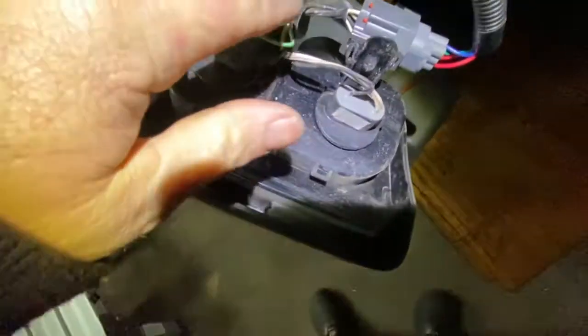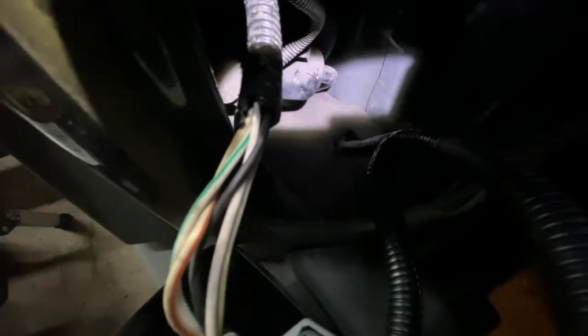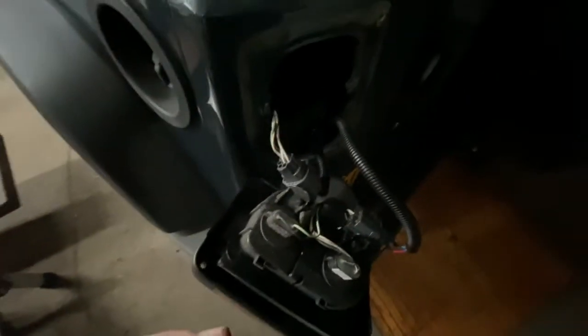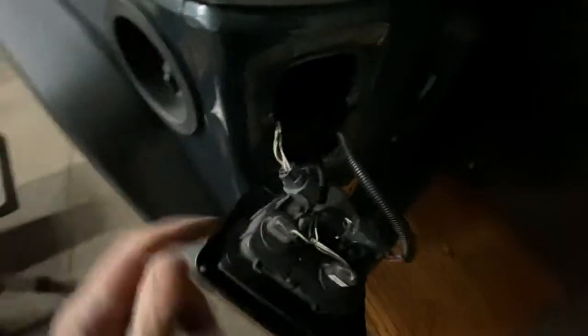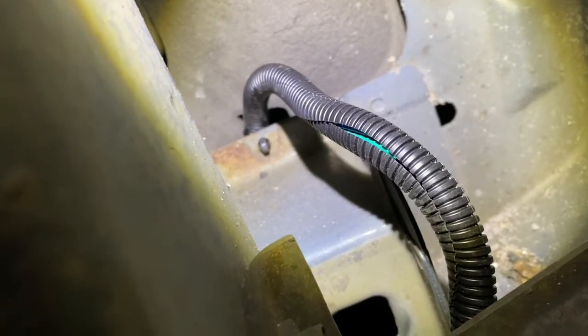Once you get it in line, the factory connector goes right here, and this is the splice that runs down. If you look inside, you'll see a little square hole in the foam — that's probably there from the factory so you can run the harness through. You just put it through the same way and then put the tail light back, then we go underneath.